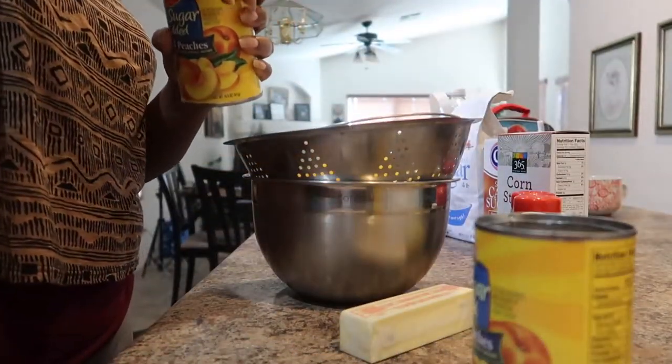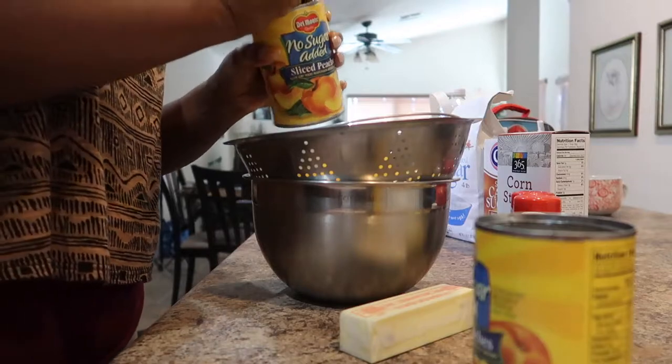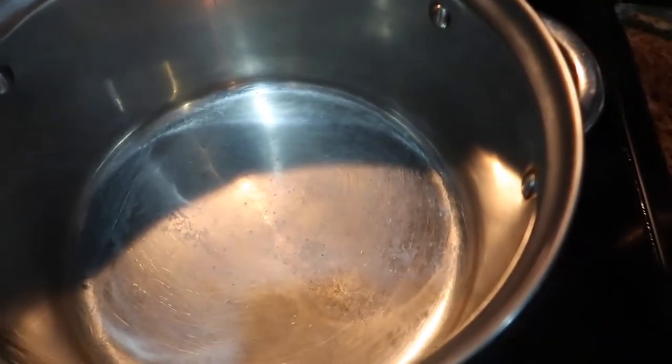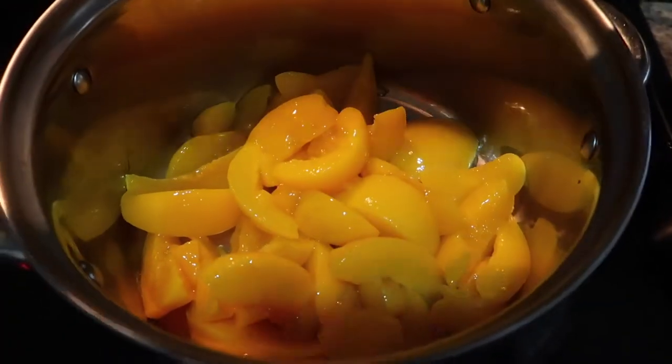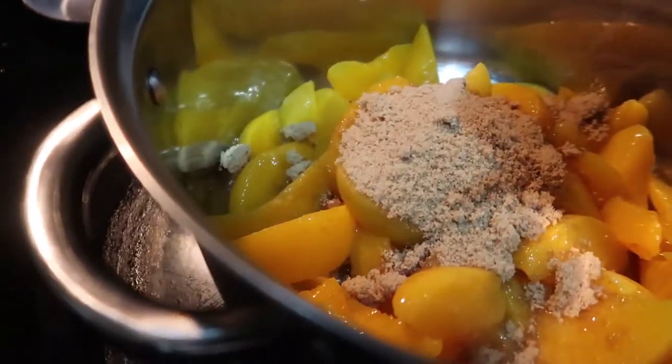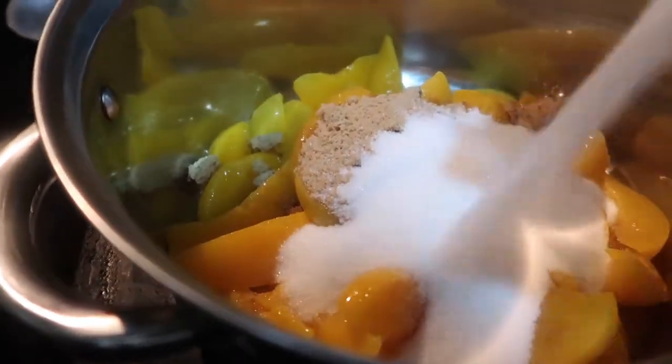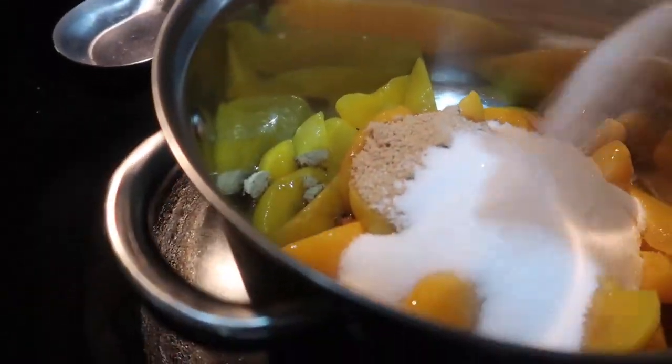I really cannot stress enough — get the peaches with no sugar added. I ended up adding one and a half cups of sugar, but I feel like you only need one cup. Here I am placing the peaches in a stock pot. I added half a cup of brown sugar and one cup of white sugar, but if I could do it again I'd only use half a cup of white sugar.